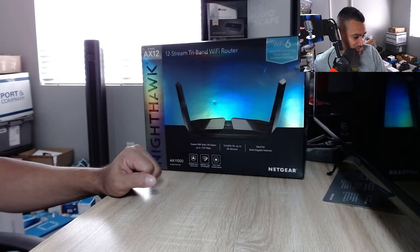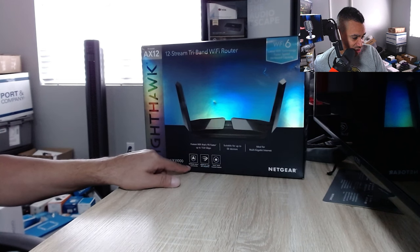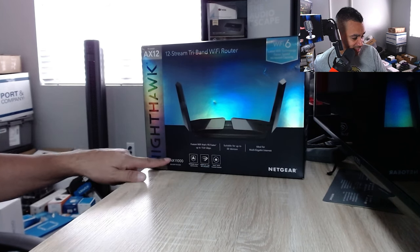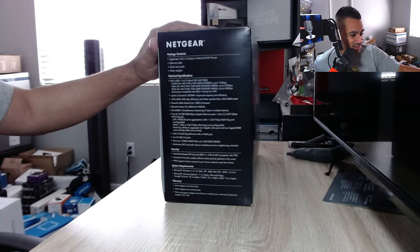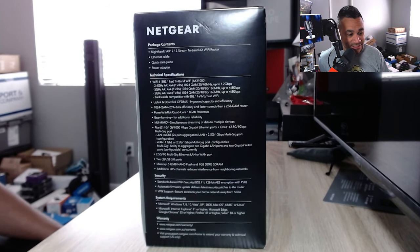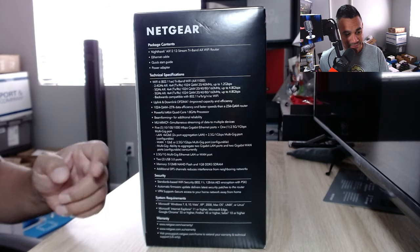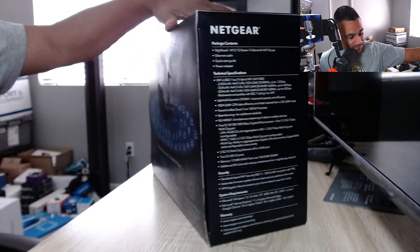They have their own app that you could use. There is one negative thing that I do not like, which is their Armor cyber security — I do not like it at all. The AX11000 model is the RAX200. I'm going to leave it right there so you guys can pause the video to read all that stuff. It has a lot of information. Let's go ahead and flip it to the side so you guys can see all the specs.